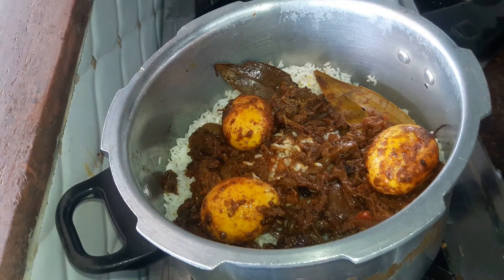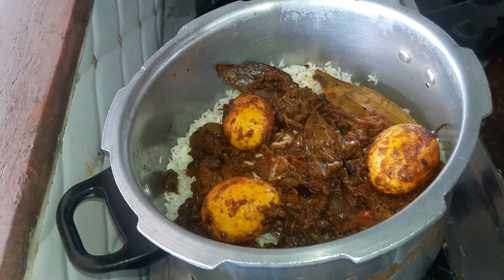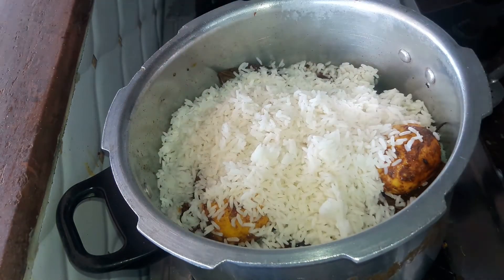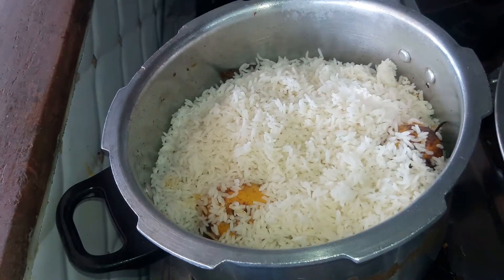The third layer will be our gravy again — add in all the remaining gravy. The very last layer of our biryani will be our cooked rice; use all the remaining rice for the top layer.